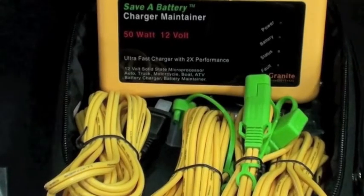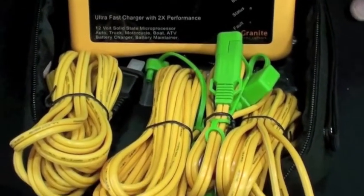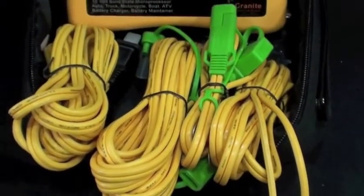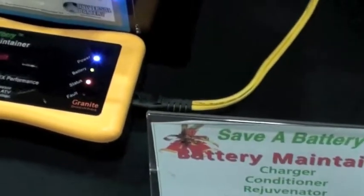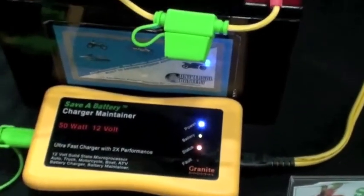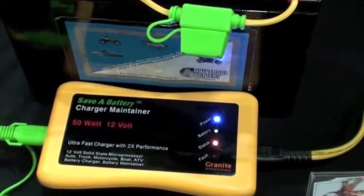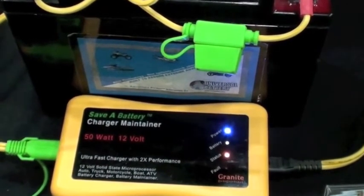When a car starts up, it immediately zaps the battery with 14.4 to 14.6 volts, and it creates little air bubbles in the battery, which mixes up the sulfuric acid in the water. We basically do exactly the same thing — we emulate your alternator — which means that the battery will last as long while it's plugged onto our battery charger as it would if you were driving the car every day. That's technology that other people don't have.